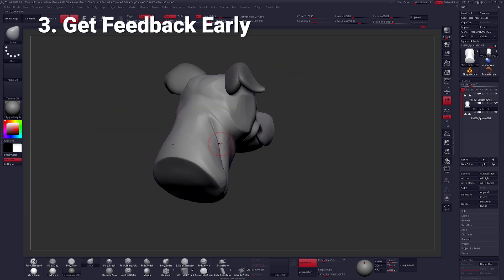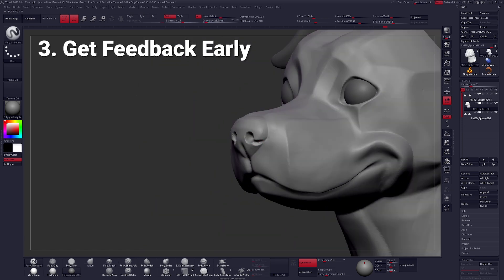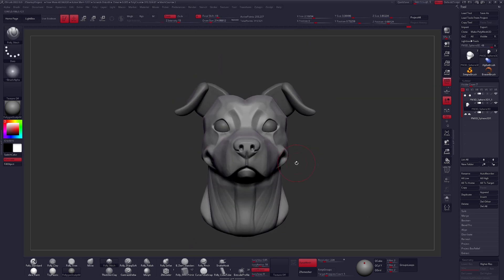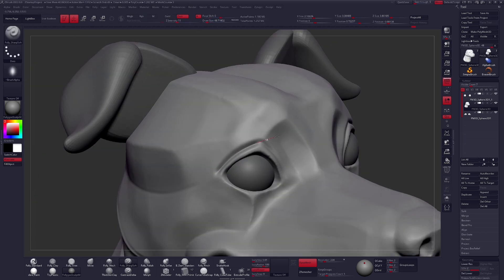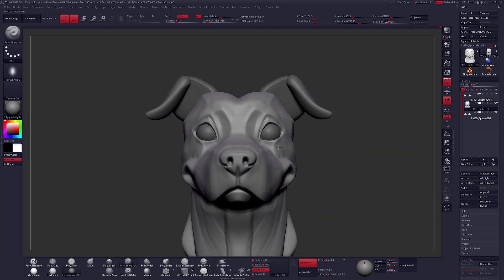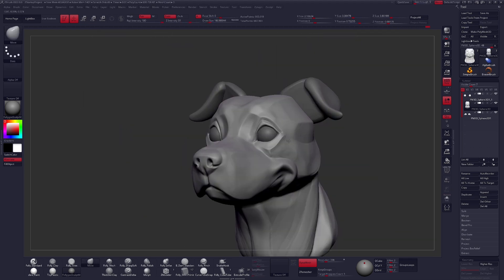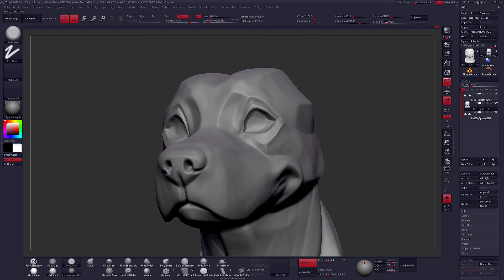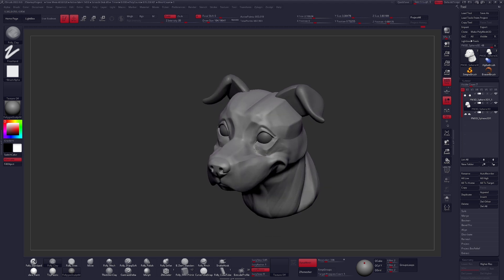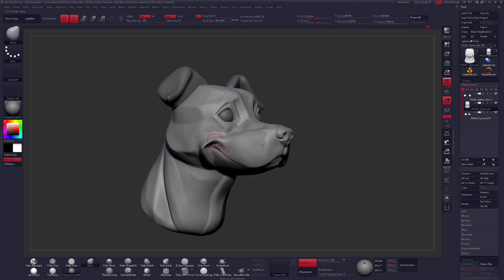My third tip: get feedback on your simple forms in those early stages. Don't wait and don't rush ahead. This is when you can overlay your reference and see how you're doing. So you worked on your sculpt for a little while with your reference off to the side — now you can check on it and see how you're progressing. Plus, get feedback from other people, whether that be friends and family, an art community online, or a professional mentor like myself. Outside influences are going to help you grow much faster than just existing in a bubble.